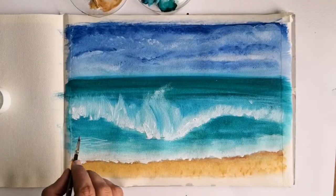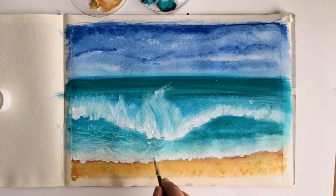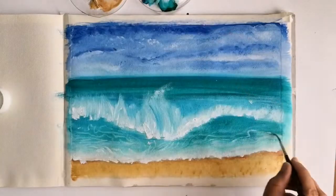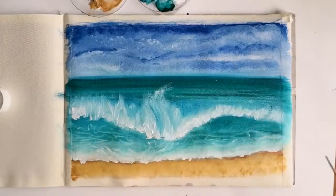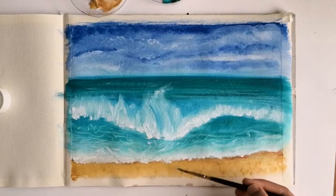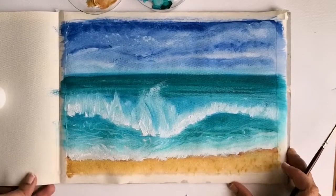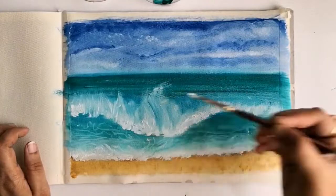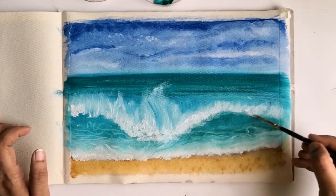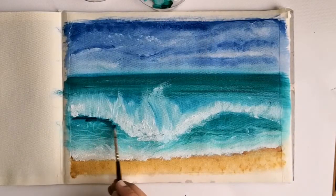To add a few more details, I am mixing white and turquoise blue with a lighter tone and giving a few random strokes. These curvy lines will add a beautiful reflection of the water. To add a bit more interest near the waves portion, I'm giving another coat of deep green and turquoise blue.